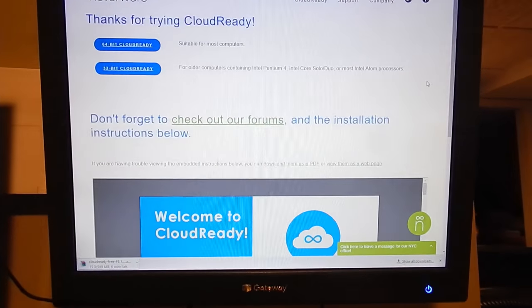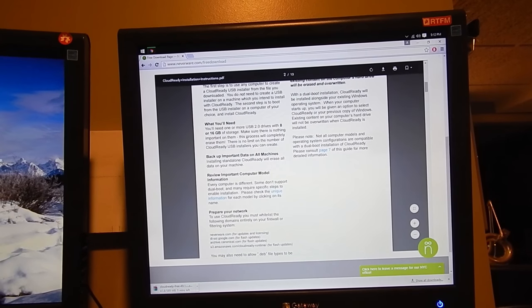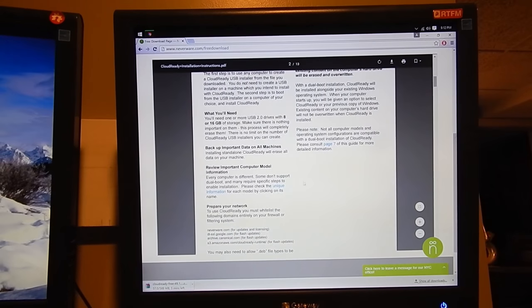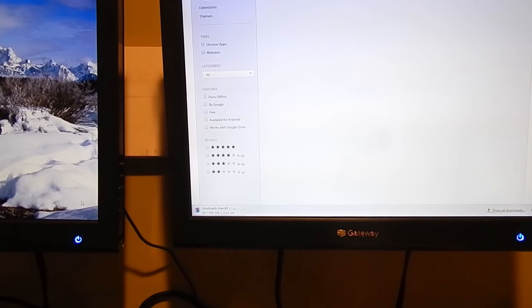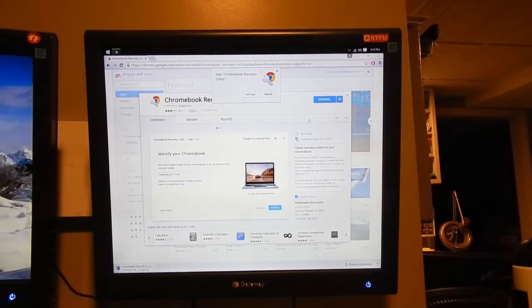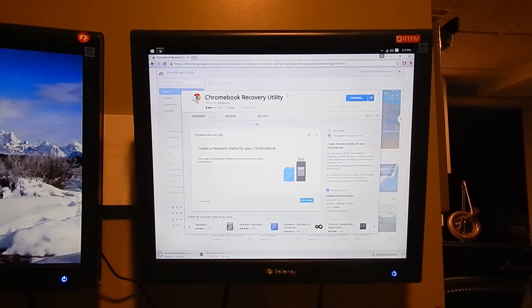While that is downloading, if you scroll down on the page there's a nicely laid out PDF that goes through the full installation instructions. What you will need is a machine running Google Chrome. You'll actually be installing an add-on called Chromebook Recovery Utility — it is on the third page of the guide. Also, when the download is done, do not unzip it. Just leave it as a zipped file. You'll be selecting it using this tool. Go ahead and click Add to Chrome once that loads, then click Add App. That will install the Chromebook Recovery Utility, which is used to create the bootable USB stick for this operating system.